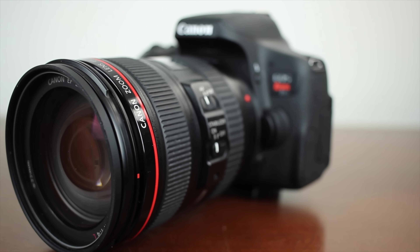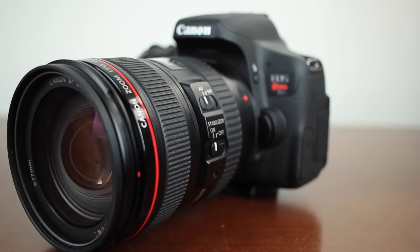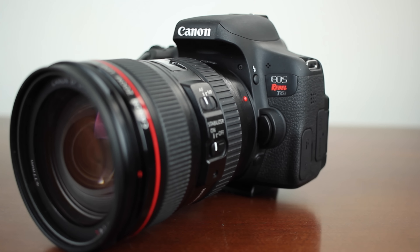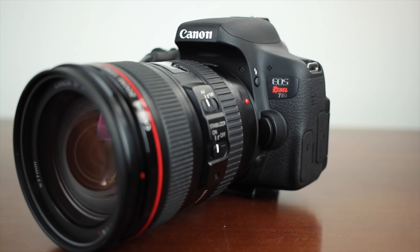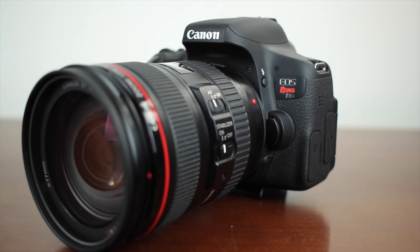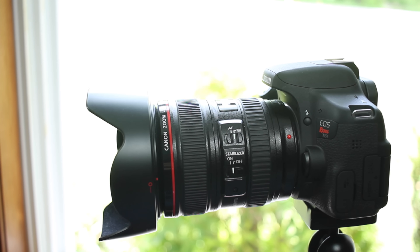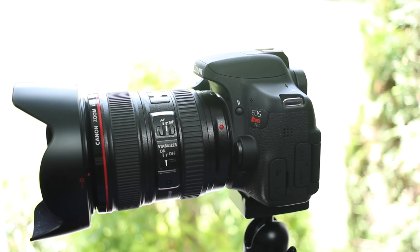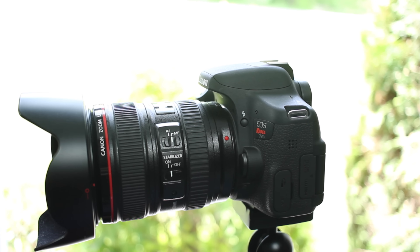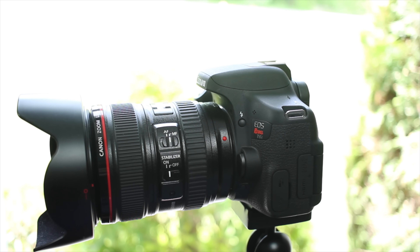If you want to see sample pictures and a noise performance video, I'll leave a link to a dedicated video I did on that in the description below. I decided not to include noise performance tests in this main review because it can get very boring and dry — same with the sample pictures — but if you're interested, the link will be in the description.